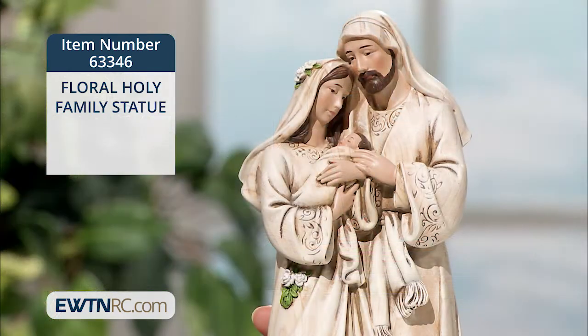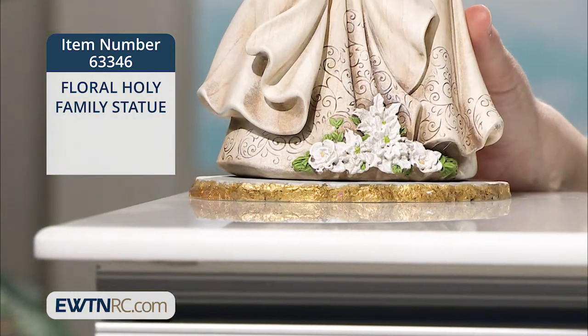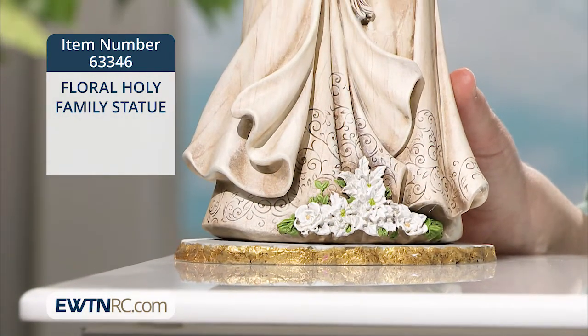Next, I have a truly lovely floral Holy Family statue. It's made of resin and is hand-painted to look like wood. Just look at the intricately carved floral details at the base of the statue and around our Blessed Mother.